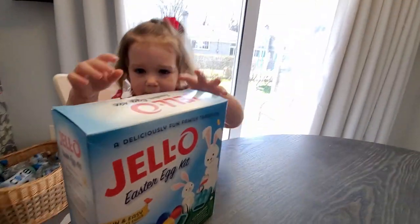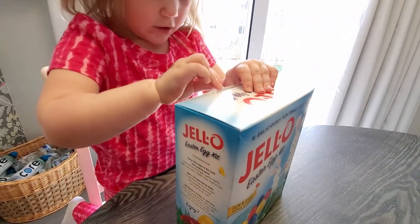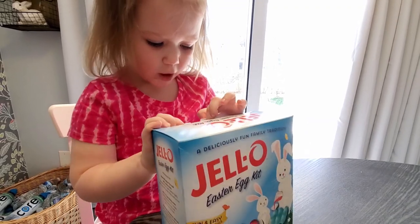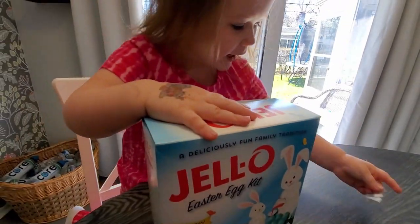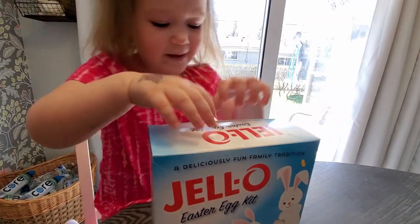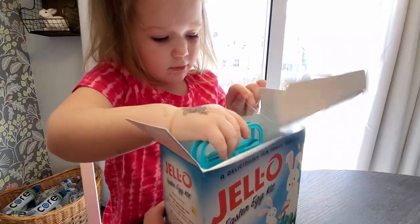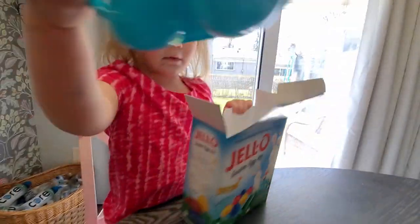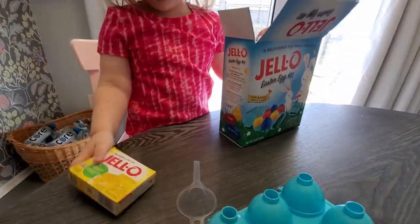Okay, so we're going to open it and see what's inside. Let's see how you make it. You can open it. Yeah. I see it. You see it? What do you see? It's on my finger. It's on your finger? We have the egg mold. Okay. Cool. This. This. That.